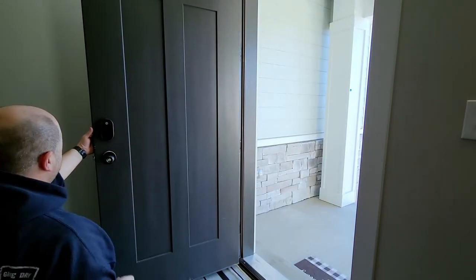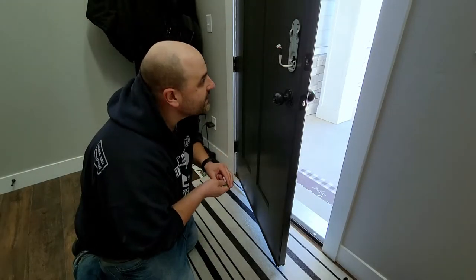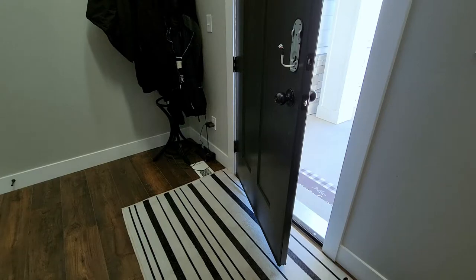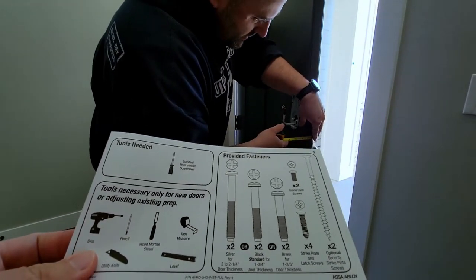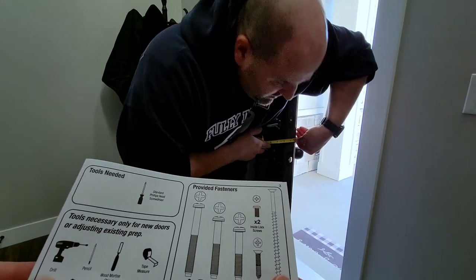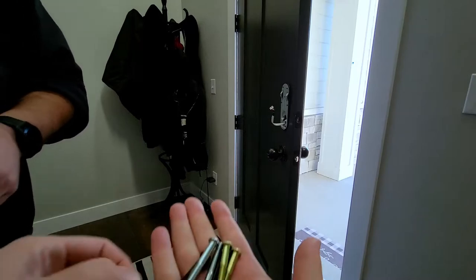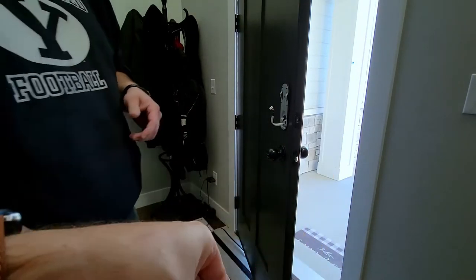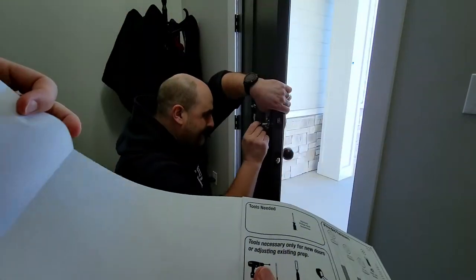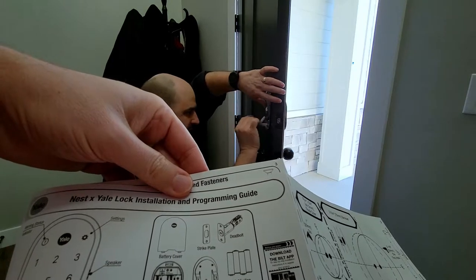That looks nice. Our builder didn't paint very well — we can fix that later. Every door has a different thickness, and they provide color-coded fasteners so you can get the right screw. We'll go with the black ones — one and three-quarters inch. The setup guide also explains the deadbolt extension step, which was very useful. And the strike plate is what we screwed in first.